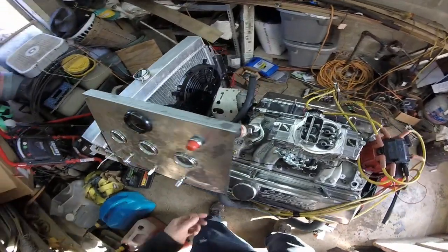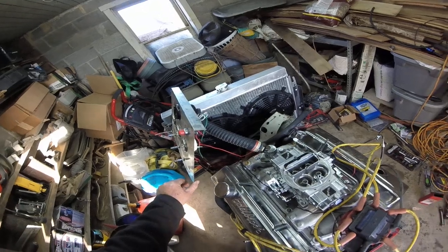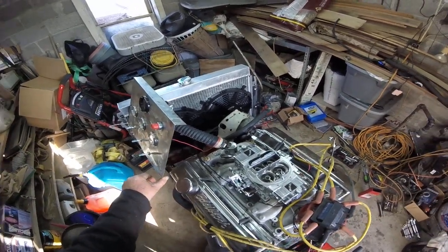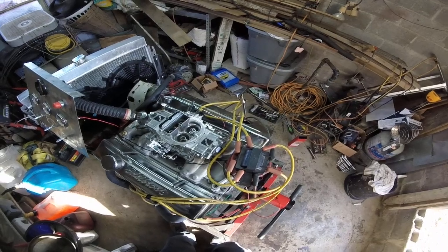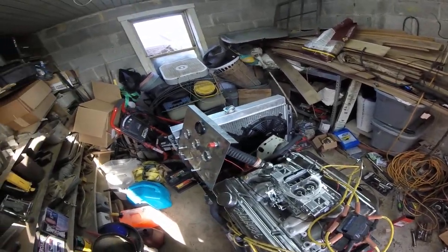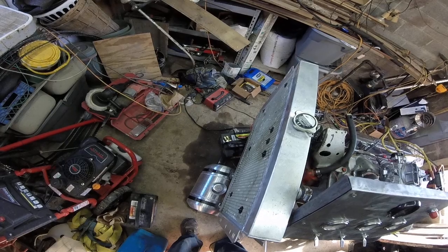I need to put maybe another piece of metal up here to straighten out my panel a little bit — maybe even bring that up a little bit. I've got metal in the truck, but I was anxious and wanted to get the engine on there and get it started. So I've got a few wires dangling here and there, but that's all right. Let's fire it up.